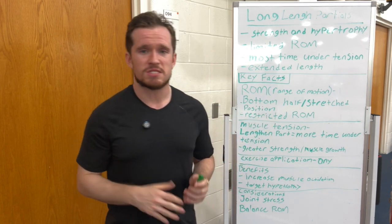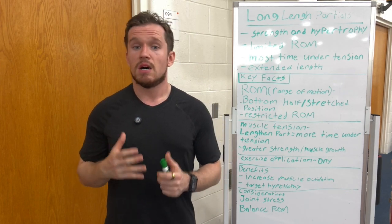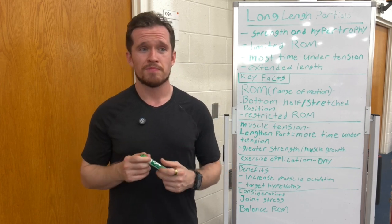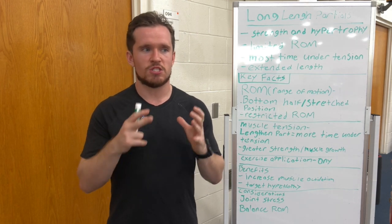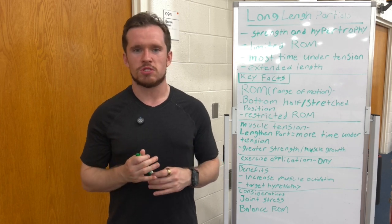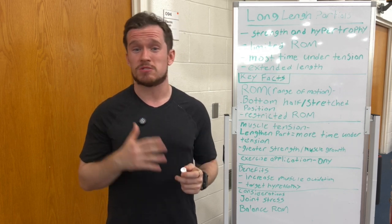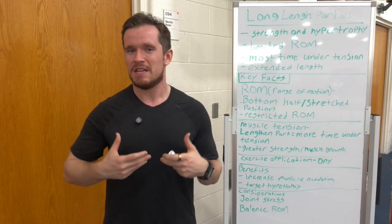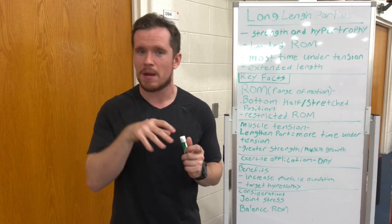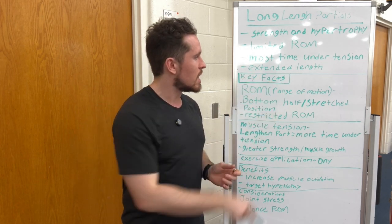Most of the time with long length partials, it's about time under tension. You're doing that short range of motion, so you're getting a lot of time under tension on the muscle you're working. The more tension you can put on the muscle, the more those muscle fibers are going to break down so you can gain strength or muscle. You're trying to tear those muscle fibers and repair them to gain that growth and that adaptation.